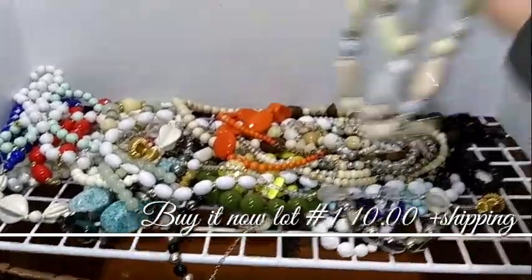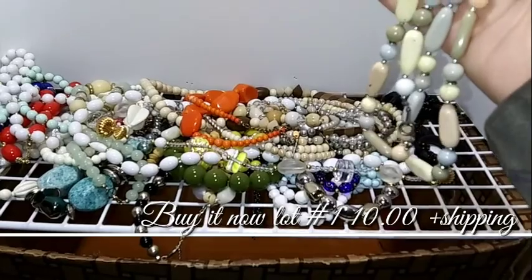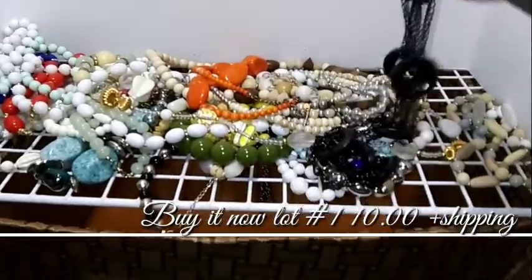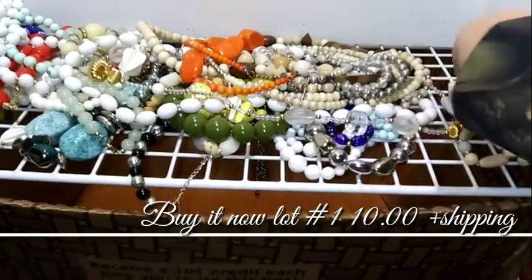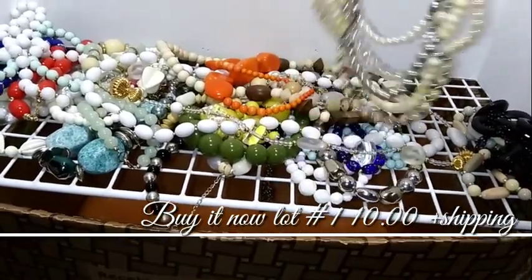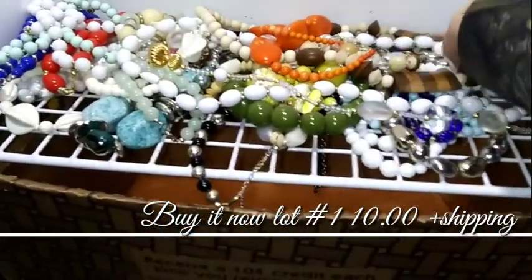I did not get any crochet done. So this whole lot right here, we're just going to do $10 plus shipping. These are just some chunkier necklaces. As far as I know, they don't have any names on them. This one's really neat — it is just a bigger style. There are some wood ones in here.